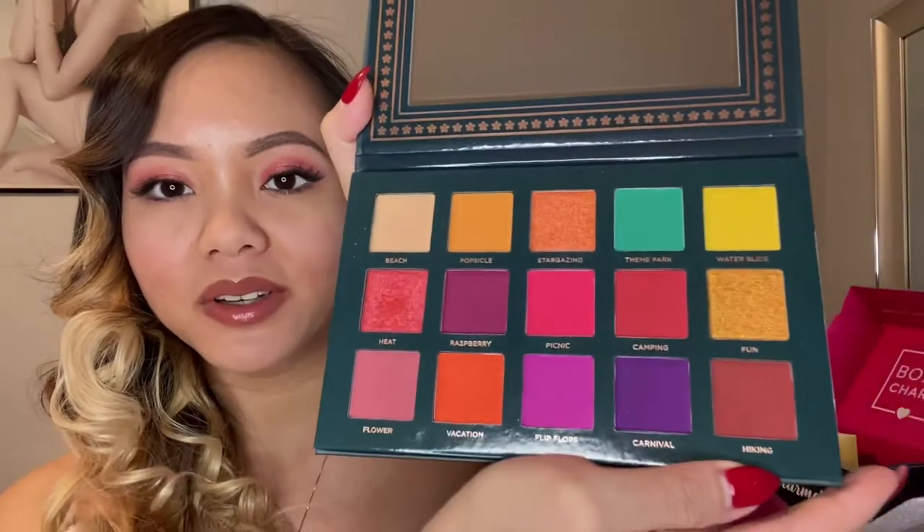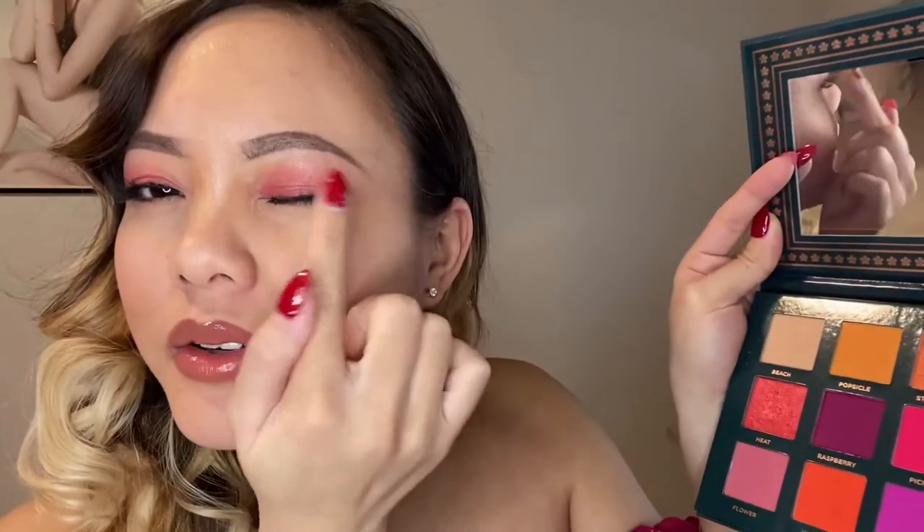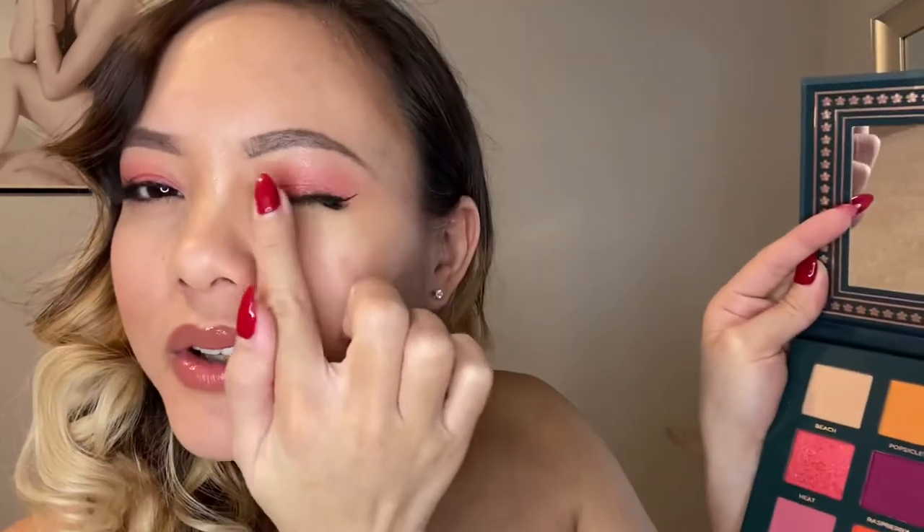These are beautiful, vibrant colors. Before I went out on my dinner date, I actually used three colors from this palette — you can see the shadows I have on right now. The beach shade is all on the outside, the flower shade is on the outer corner, and the heat shade is on the inner corner, creating that vibrant pinky tone. I'm definitely excited to use more colors from this palette and mix and match, because look at that green — 'Theme Park' — oh my gosh, it's like the greatest green I've ever seen in a color palette.